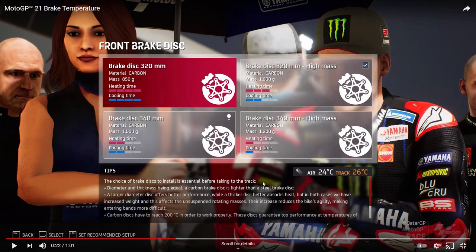There are four front brake disc options: a 320mm carbon, a 320mm carbon high mass, a 340mm carbon, and a 340mm carbon high mass. The lightest is the 320mm at 850 grams. It takes quite a long time to heat up — 4 bars for heating — but keeps that heat very well with 4 bars for cooling. So once you get the temperature up it stays there, which could make it a good choice for qualifying.